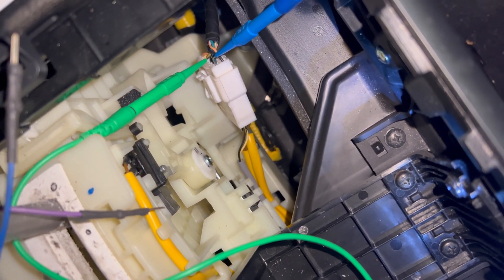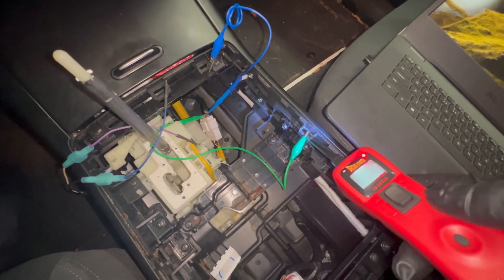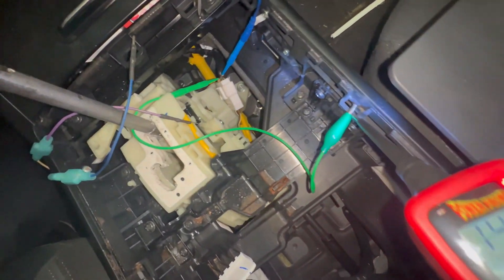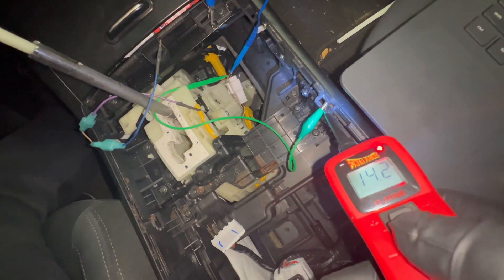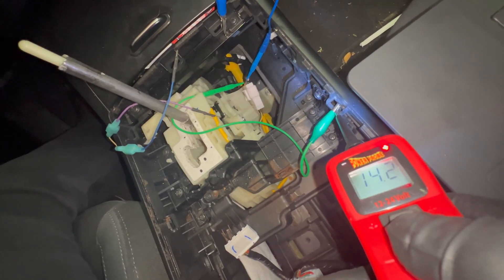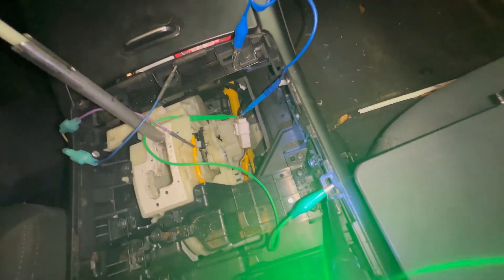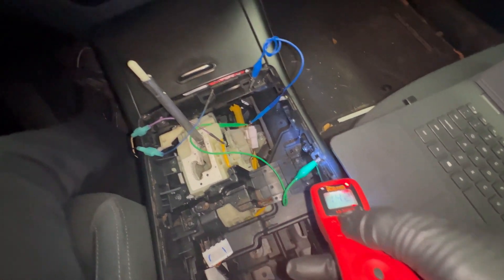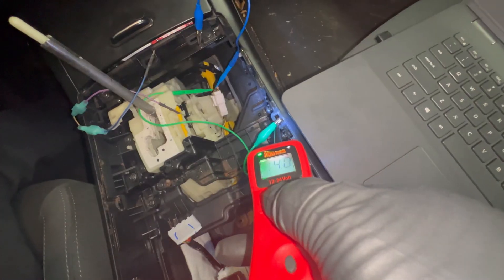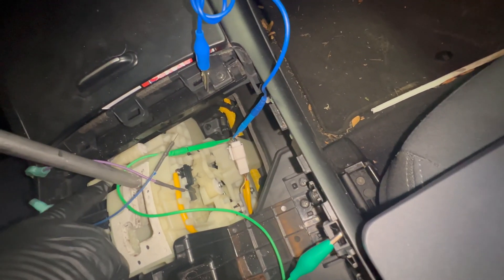What I'm going to do now is be the body control module — I'm going to provide ground using my power probe and see how that solenoid will react. I'm going to switch this to 0.5. I'm going to touch this green one — I've got 14.2 volts. I'm going to provide ground. See — oh there you go! Ground and that solenoid moved. Ground, solenoid moved, right there. I bet the shift lever can move to reverse, neutral, and drive when I provide ground.